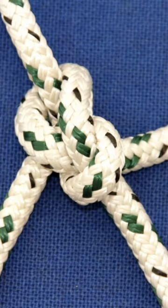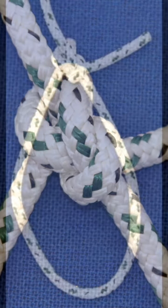We can all remember the story about the rabbit coming up through the hole, round the tree, and back down again, but it is making the hole on the right side of the line that is key. And the way to do this is to draw a six.